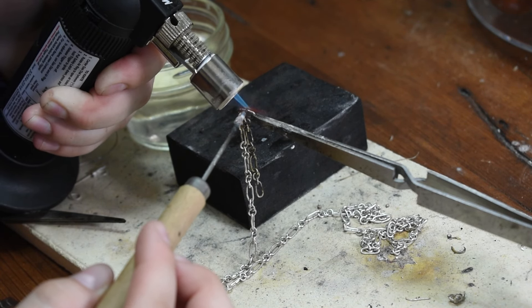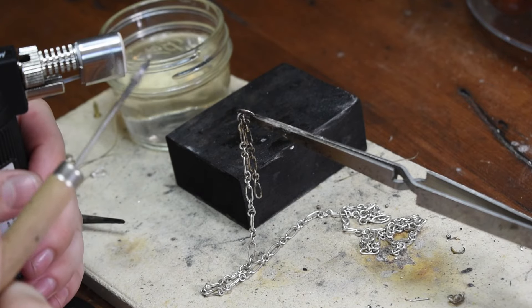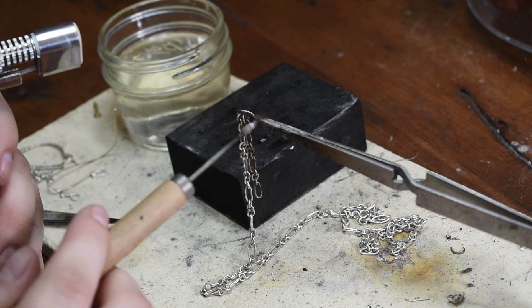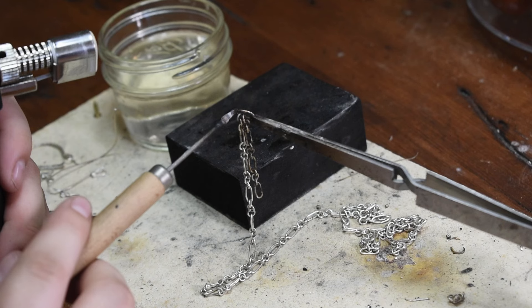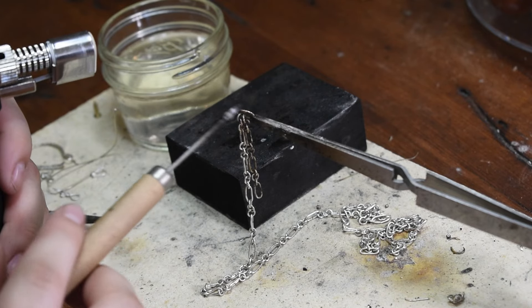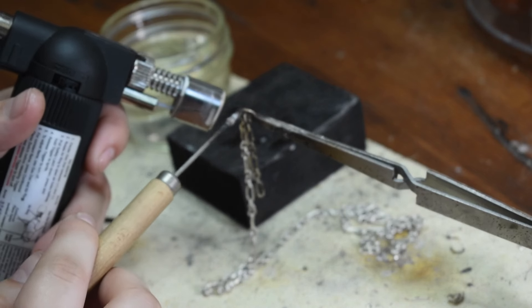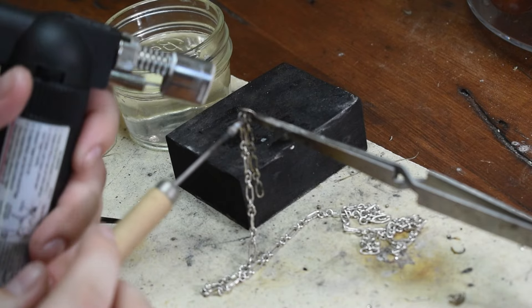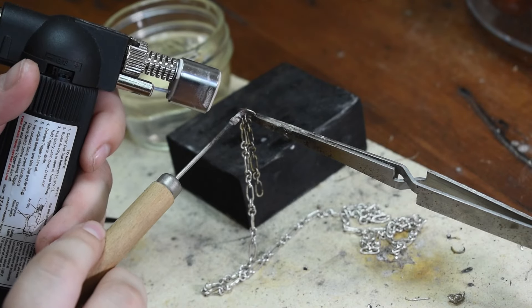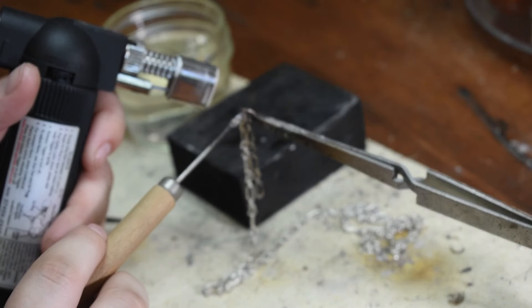The solder will flow to the hottest side — it pretty much follows your flame. Because the third arm is metal, it takes some heat away from the side it's holding, which means the other side has more heat. So you want to favor the side that your third arm holds. What happened is I didn't favor that side enough, so the solder started to flow down the side. I pulled away as soon as I could so it hardened, then I re-added heat, took my pick, and swiped the solder over so it gets in between both ends of the link. That way it is a flush connection and it stays shut.